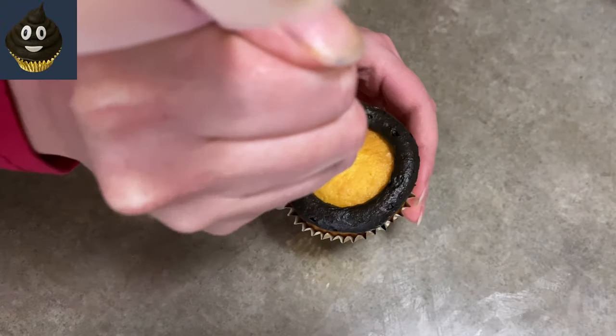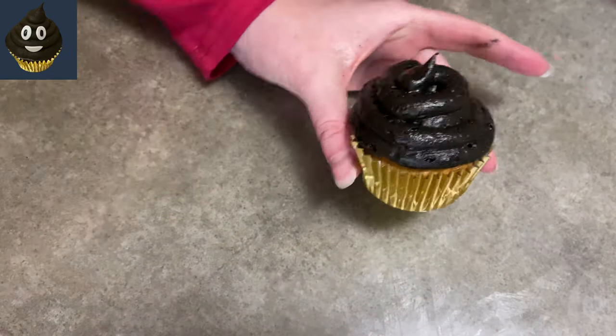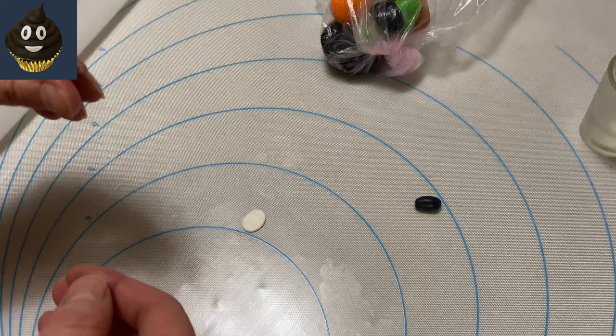The cupcake is easy. Take your dark chocolate icing — I put a little black in it. Swirl it up. You just make a big fat coil around with an open tip, then put another coil on top of it and just keep coiling up until you get the height you like. Stick it in the fridge and that'll set it.